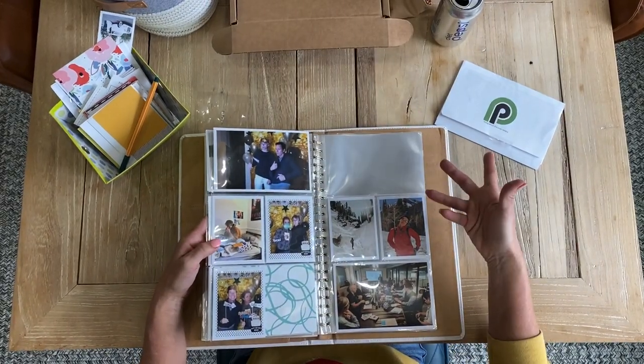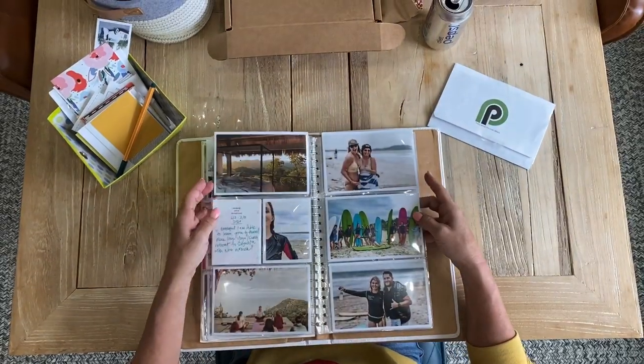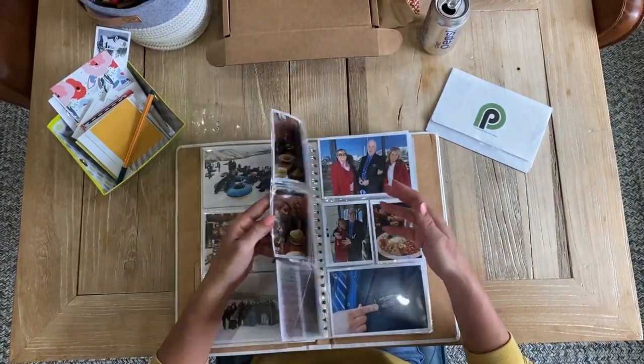I see I need a four-by-six there, so I might intentionally order a print for that spot. But otherwise, this is all my February, all documented for the family.